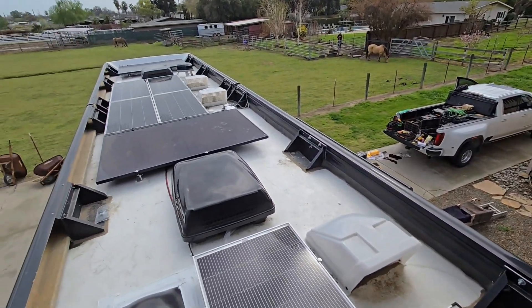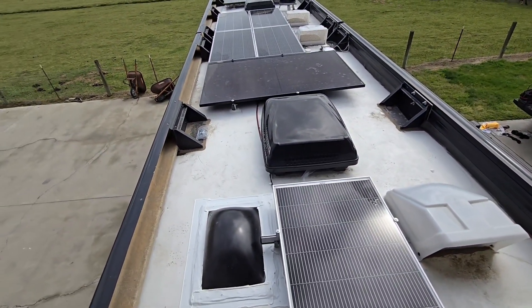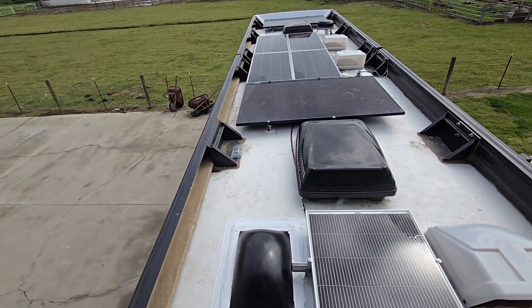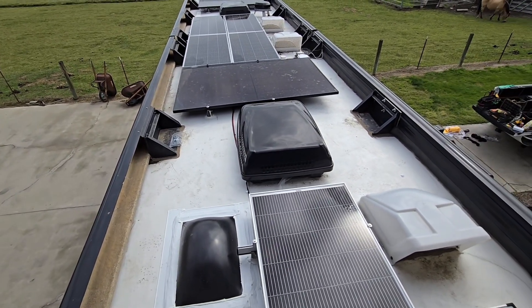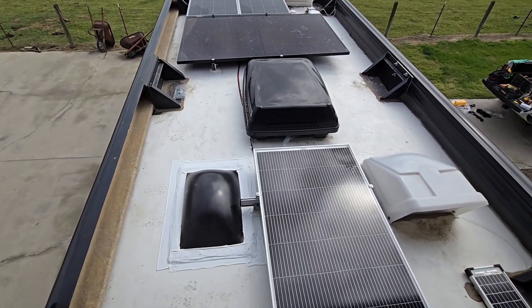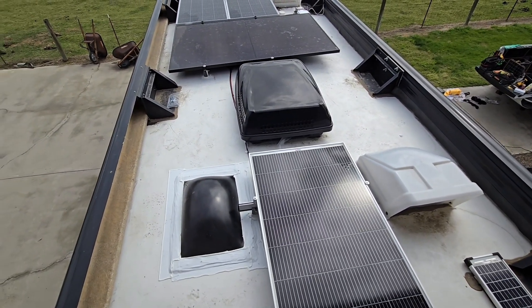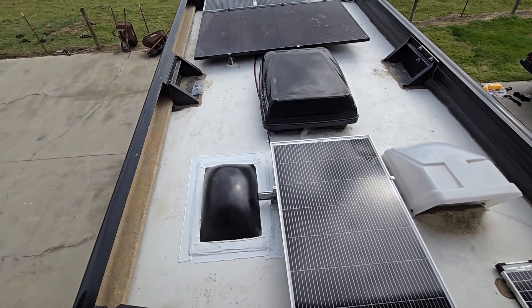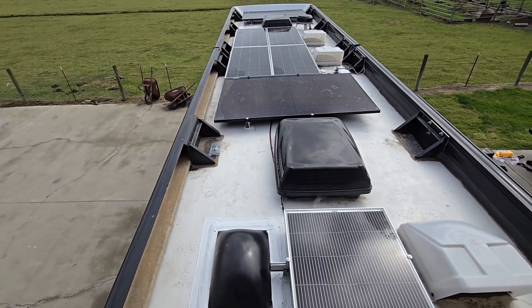Hey guys, finally getting done with this one here. These motorhomes always take longer, plus the rain and stuff, but we're excited to move on. We got one more to do in rainy weather up in Eureka, and then we can head back south to where it's warm, sunny, and it doesn't ever rain — that's really what I want.